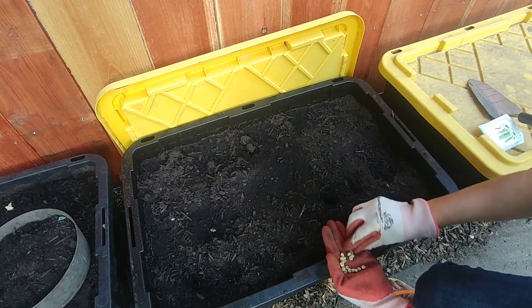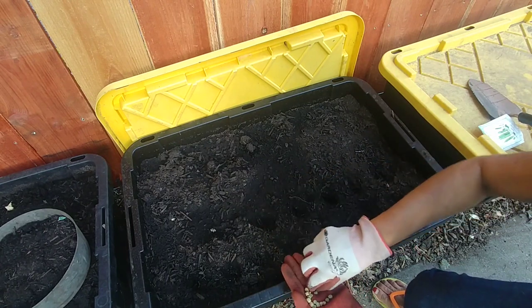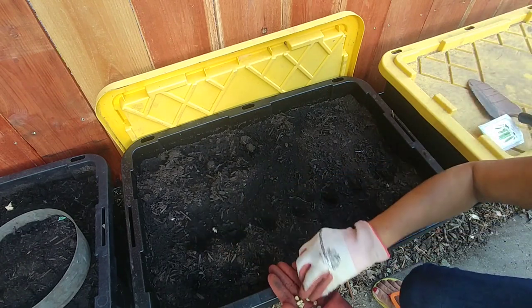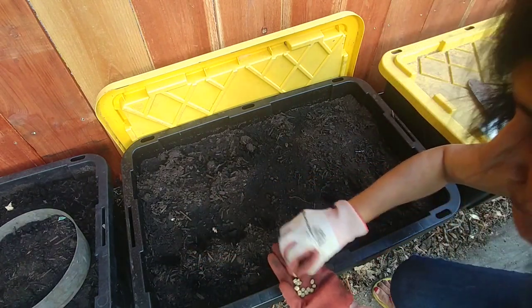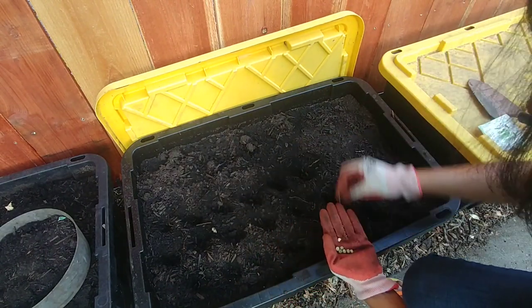For the best results, soak the seeds at least for 24 hours. That helps in the germination process and more seeds will grow and they'll probably grow faster. Because these seeds are pretty big, you can plant them about one inch deep.